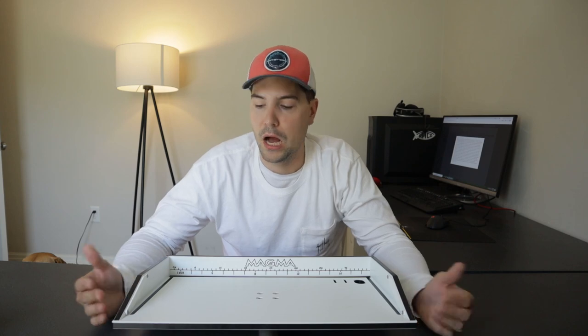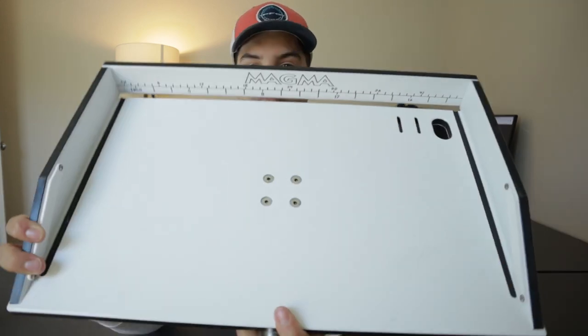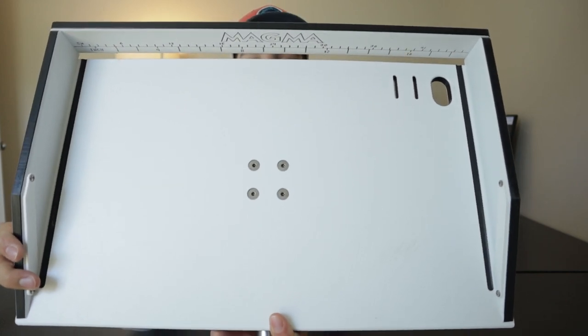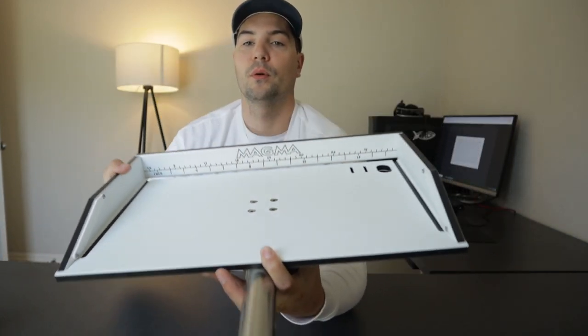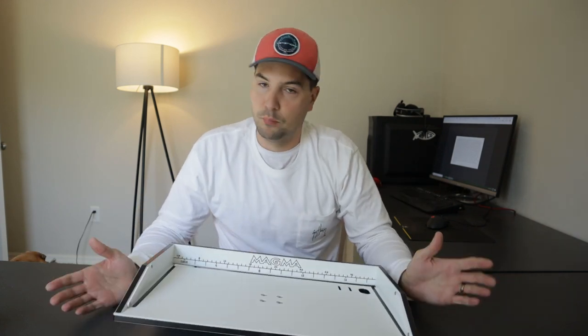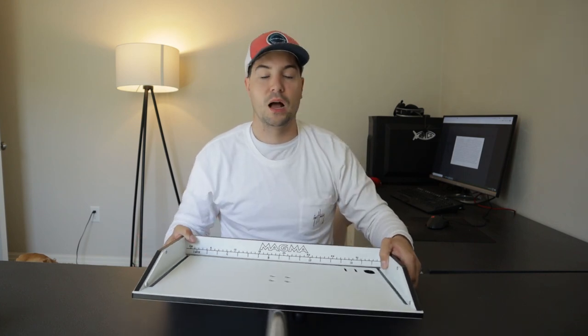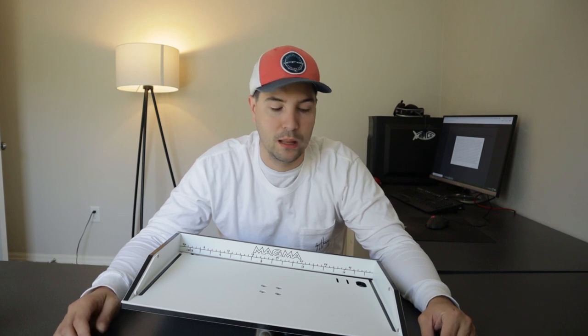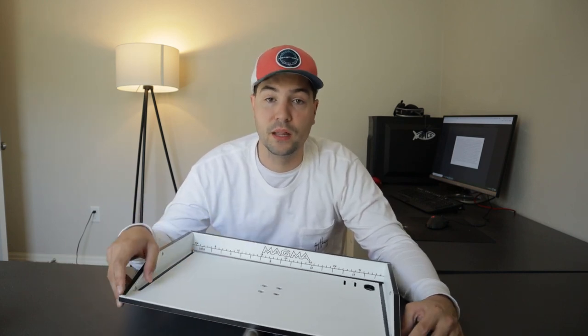It cleans up super well. Whenever you rinse it down and give it a little bit of scrubbing it really looks brand new. All I did was spray it down with water and wipe it down with a rag and it looks like I've never used it. That's another really great thing about it — it cleans up super easy, so when you have a lot of nasty bait you can be assured this is going to clean up really well.